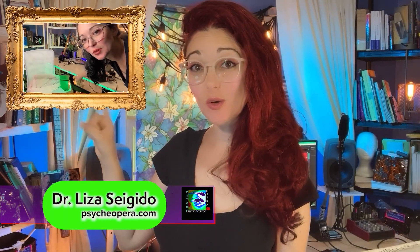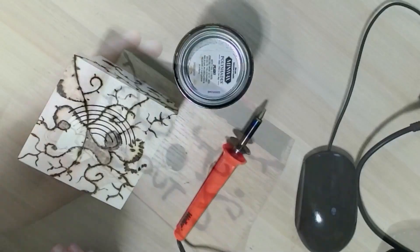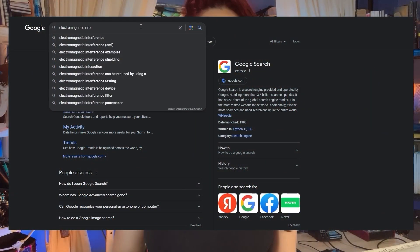Remember this video where I mentioned that my DIY piezo preamp was susceptible to EMI? Since then I've been trying to find a way to shield my preamp circuit without moving it into a metal enclosure. I love my wood-burnt rustic enclosure, so don't judge me.